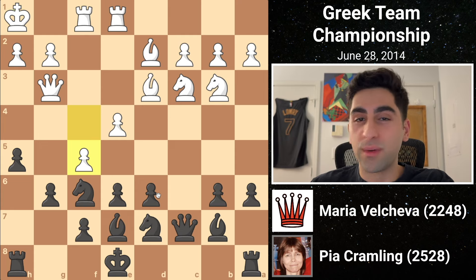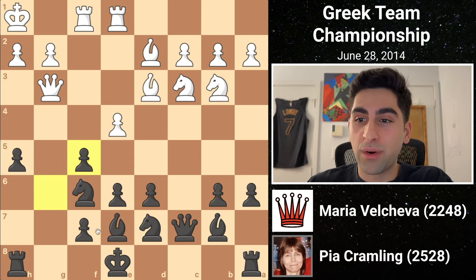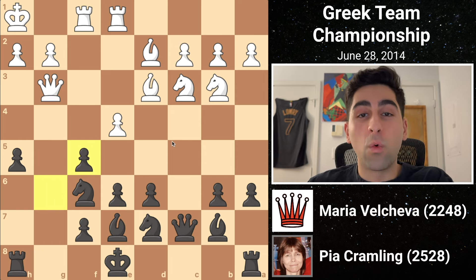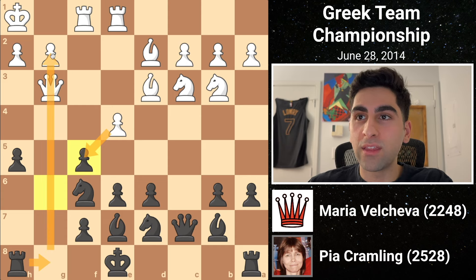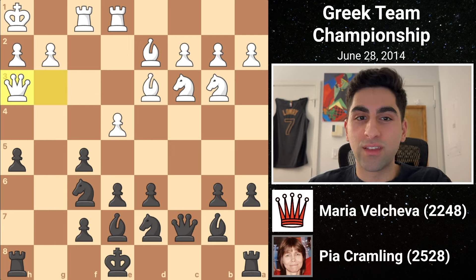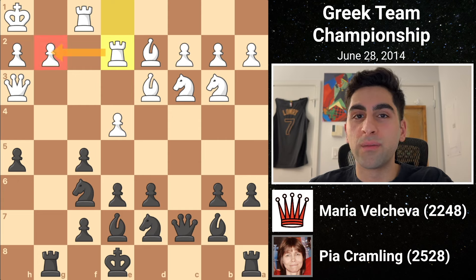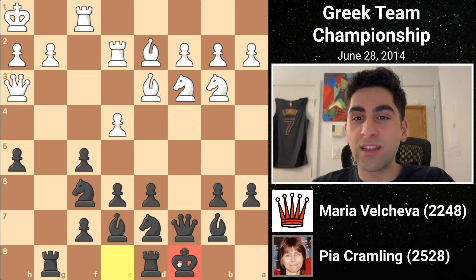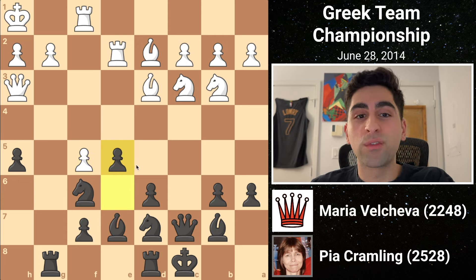Then white pushes with f5, but this is a slight slip-up. White was hoping to open the center, but Pia captures with the g-pawn, opening the g-file, which her rook will soon occupy. White realizes that if she took back, then black would move her rook to g8, skewering the queen and the pawn with the assistance of the sniper bishop. So she moves her queen out of the way to h3 instead. Black instantly shifts her rook to g8, and white lifts her rook to e2 to defend the g2 pawn. Black castles queenside, tucking the king safely behind his royal bodyguards. White captures on f5, making use of the pin on the pawn to the bishop. Pia gleefully responds with e5, closing the center. Now she will turn her full attention towards the enemy king.